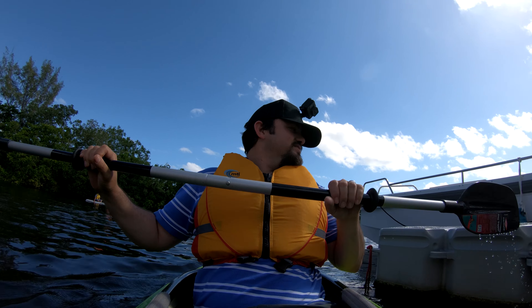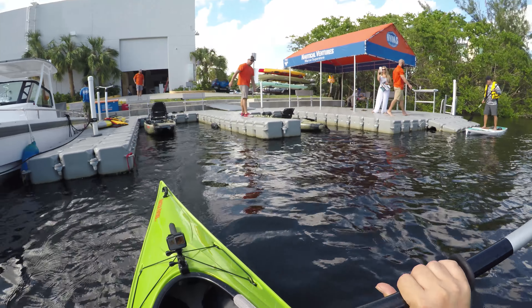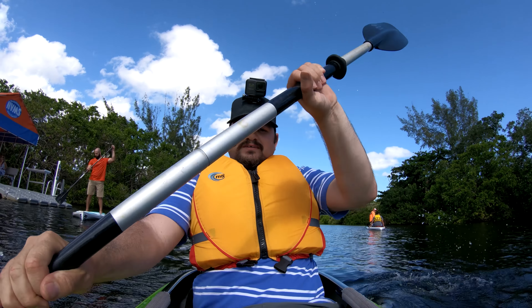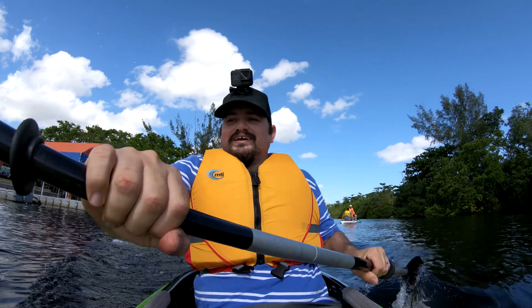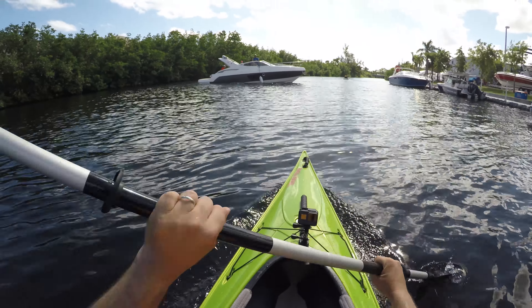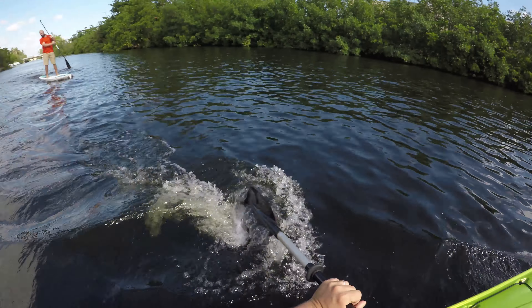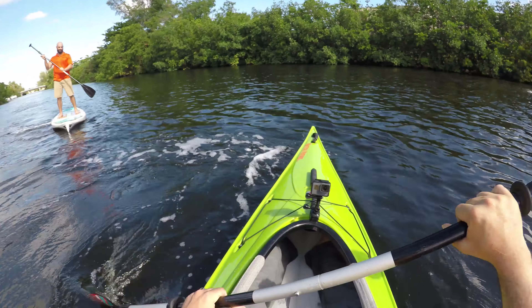Oh, where is my rudder? It's on this boat. See, this is not the best paddle. I'll change this one for that one. This feels good, nice! I should get one of these.